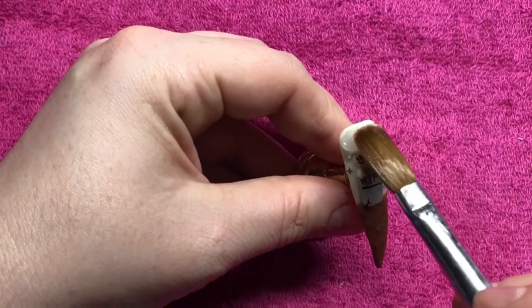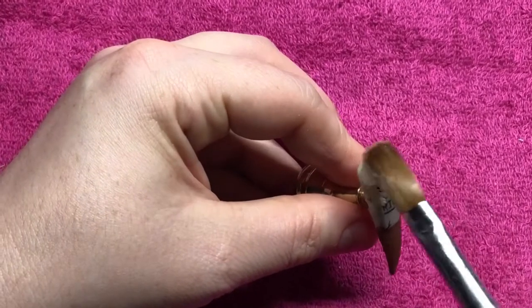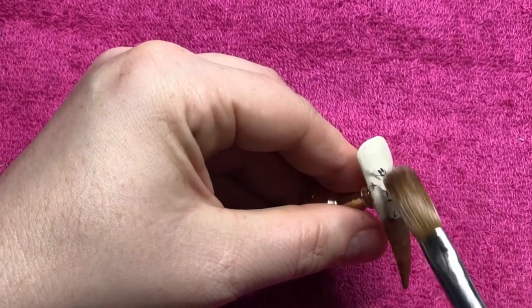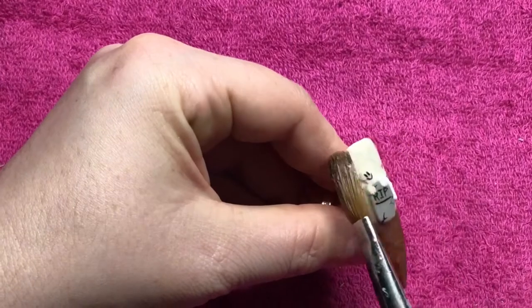Now I'm going to encapsulate and I'm just using a bead of clear acrylic and gently putting it on. I don't want to pull it too much as that causes air bubbles, so just gently bringing it down the nail.